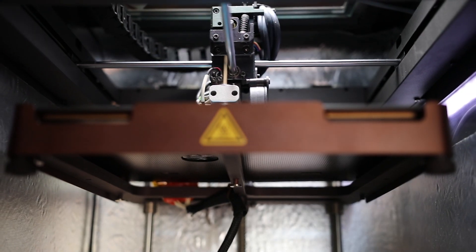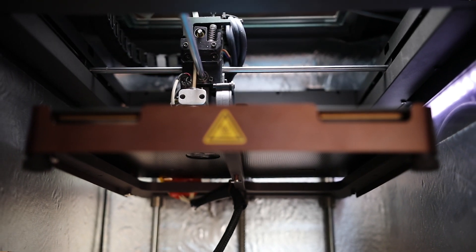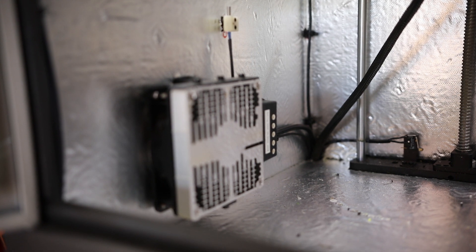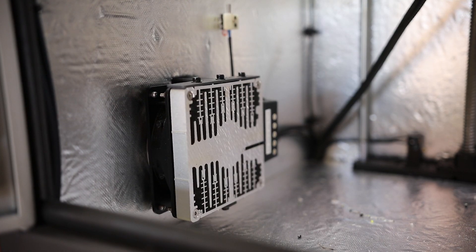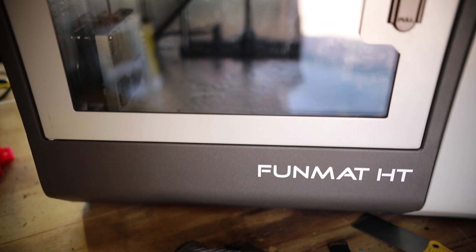All those heaters, motors, and electronics do use more power than your average Prusa i3 or the likes. However, it does use power very wisely due to its insulated enclosure and clever temperature monitoring, and it works really well to keep those parts perfectly square and unwarped.